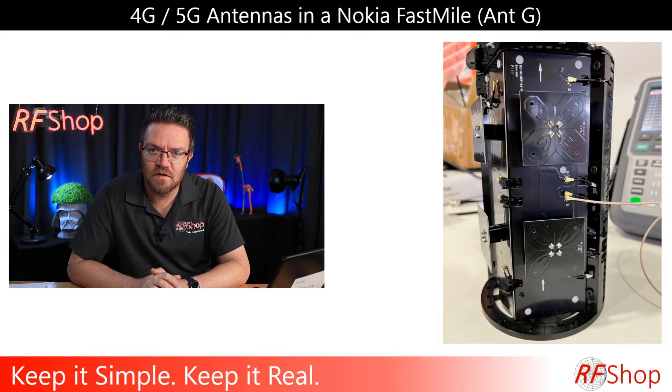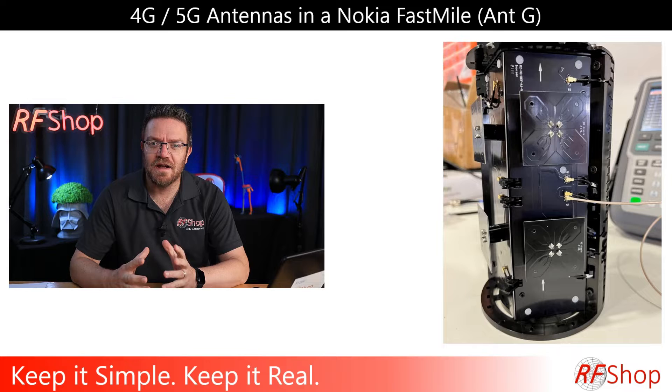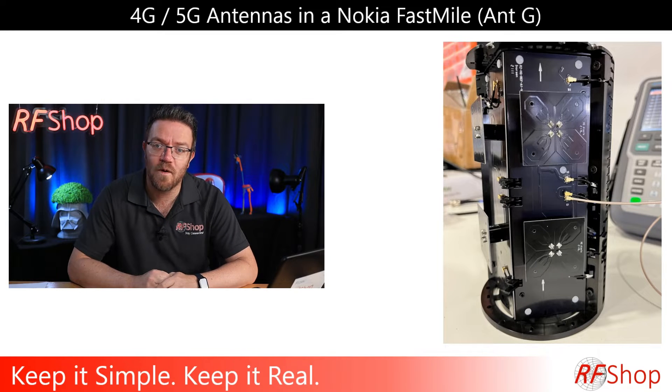Looking at a Nokia fast model — keep it simple, keep it real. This is a video that's been difficult for me to think about making because I've always had the opinion it's probably not a good idea to open up stuff and actually look at the detail and try to expose information. But there's also a lot of lessons and things I'm learning that I feel need to be addressed.